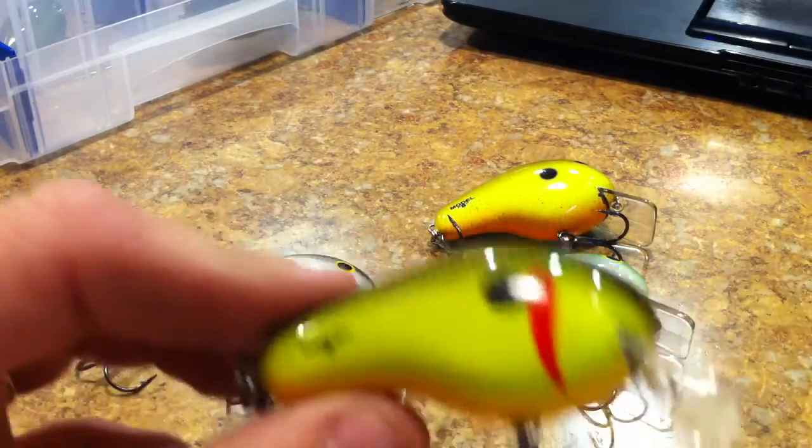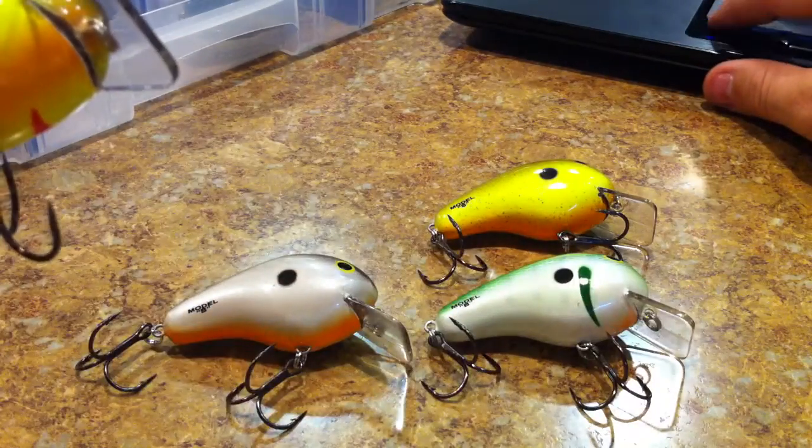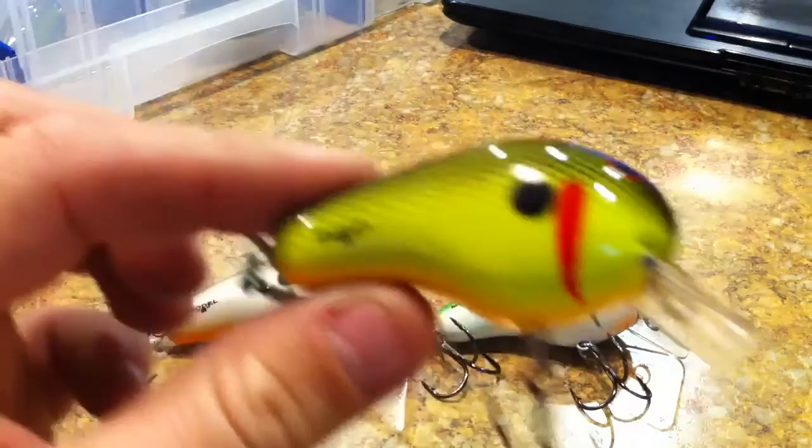First crankbait I have here is the Black Chartreuse — let's just make sure that's correct — yes, Black Chartreuse.